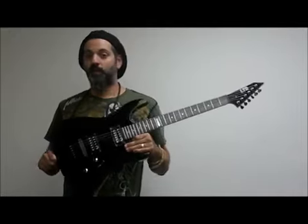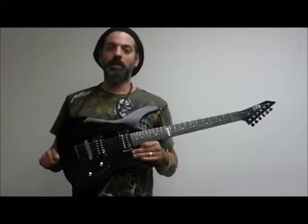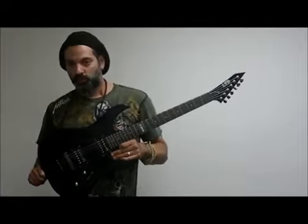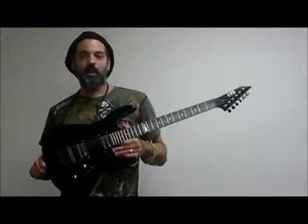It's a great beginner guitar, and also a great extra guitar if you're a pro and you want something you can take out to gigs, scuff up and beat up a little bit, or just really enjoy the tonality of it — great sounding guitar.